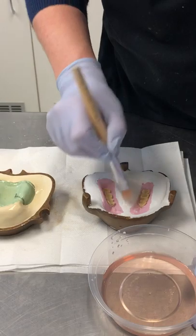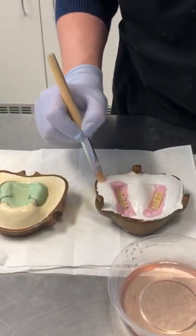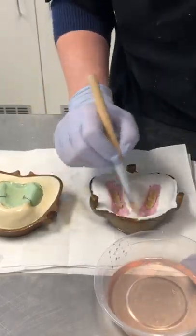On this side, you're painting the stone. No need to paint the putty or the teeth, but definitely all over the stone. And we're applying a couple of coats to this.